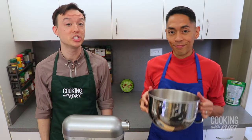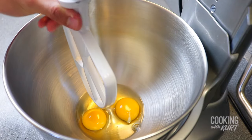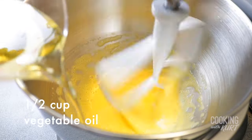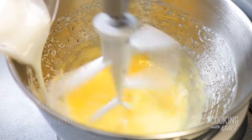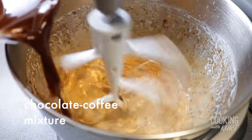In the bowl of your stand mixer, add in 2 eggs and with the paddle attachment, beat them on medium speed for about 5 minutes. While continuing to beat, add in half a cup of vegetable oil, 1 cup of well-shaken buttermilk, 1 teaspoon vanilla extract, and the melted chocolate coffee mixture.